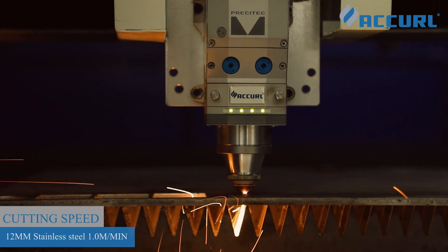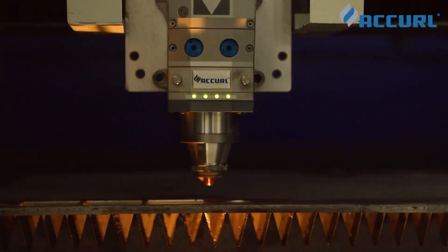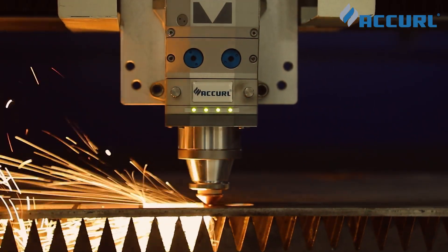Utilizing German precision cutting technology, the 2.0 generation achieves the highest cutting speeds previously considered unattainable, pushing the boundaries of laser cutting performance.